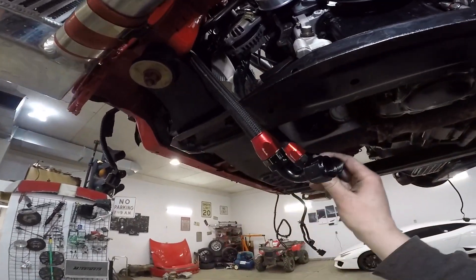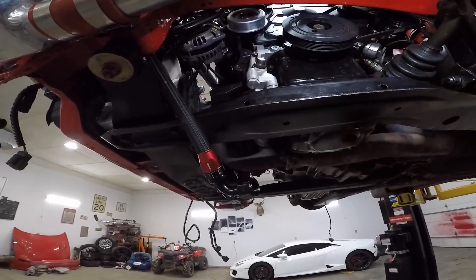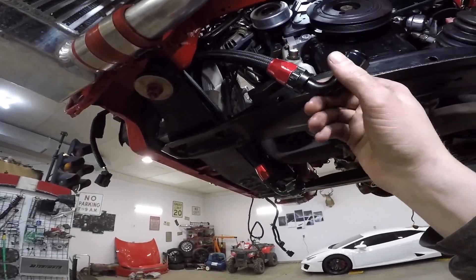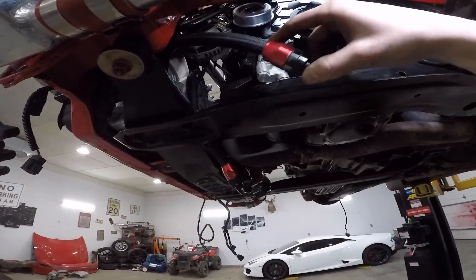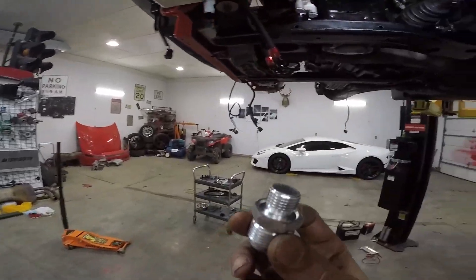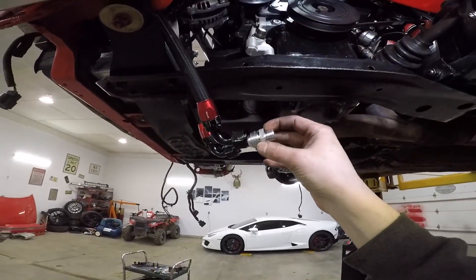Let's go do the oil cooler. I talked about it like 18 times and never ordered new AN lines, so I'm just gonna put some red silicone on there to see if they leak. I'll get new AN lines eventually. It's just these two over here so I can still get to them — take these plugs out, put these fittings in there, and then screw into there.